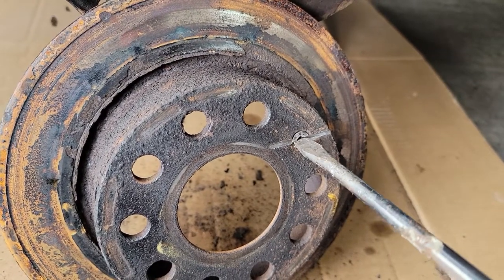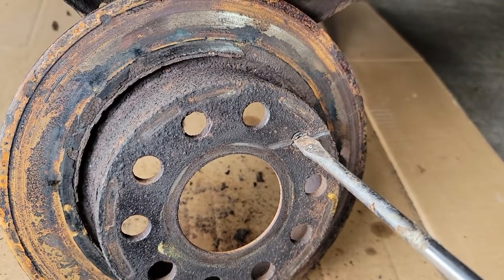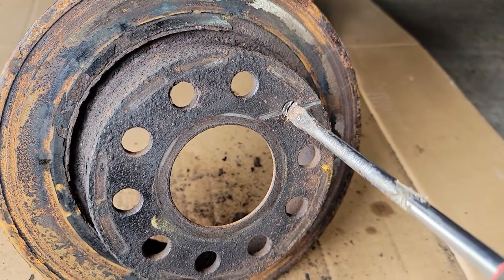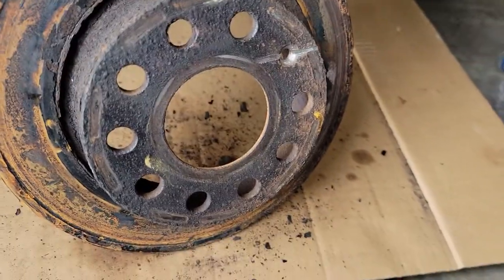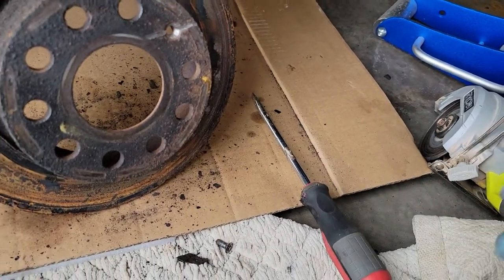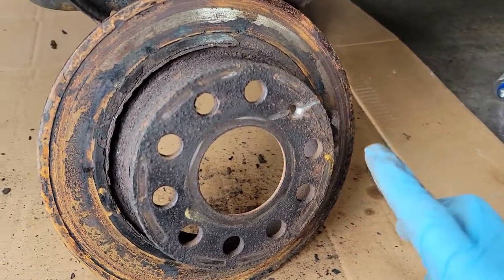I got it in there for leverage. You don't want to go too deep — you don't want to break the screw — just enough to get it. And then I got it out. Literally like 30 seconds.